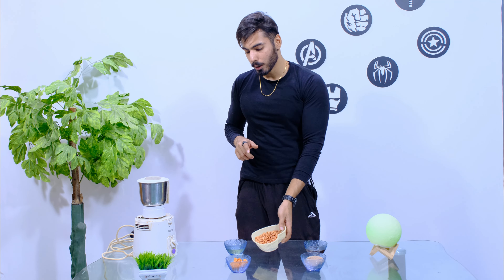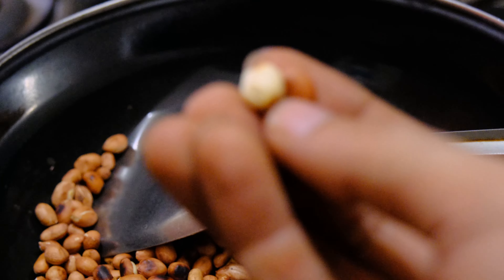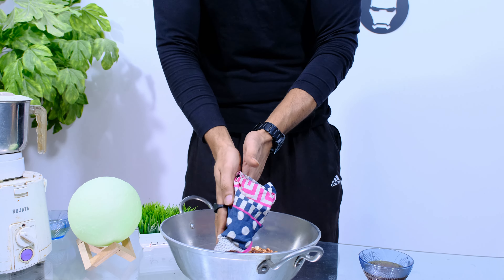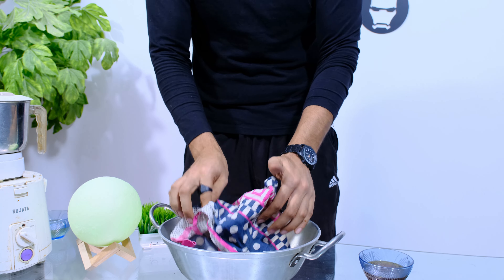One important thing when we warm them up is that we have to warm them in warm air, not over-roast them, so that the peanut skins come off easily. When the peanuts are roasted, we have to add all the peanuts in a big bowl, take a clean cloth, and remove the skins from the peanuts.